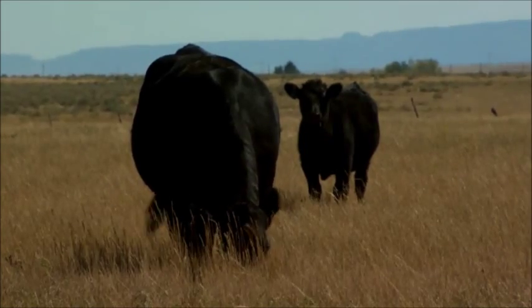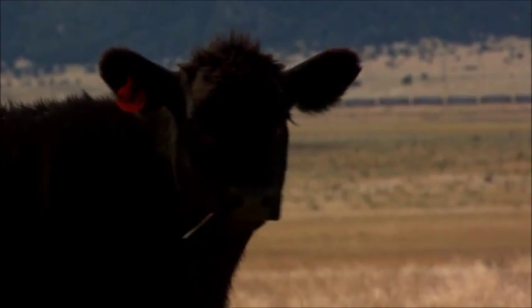If you've got half-blood British cross cows, then turn out a hybrid Gelb V Balancer Bull. The Smart Cross calves will retain the heterosis your herd needs.